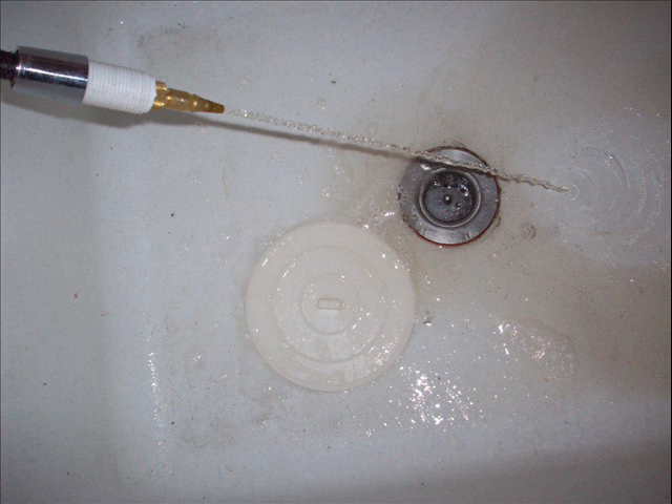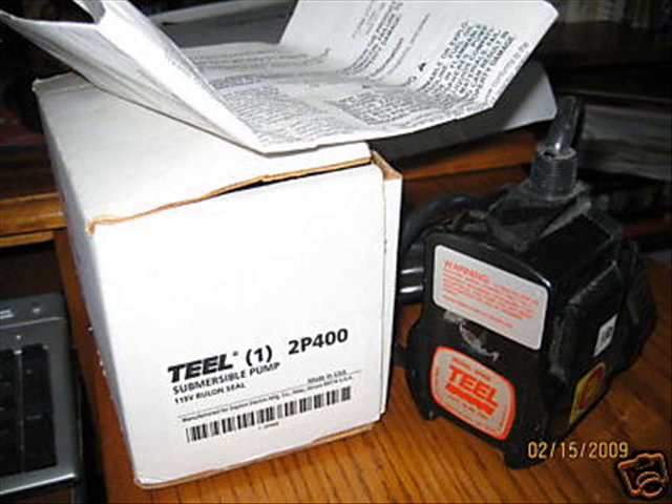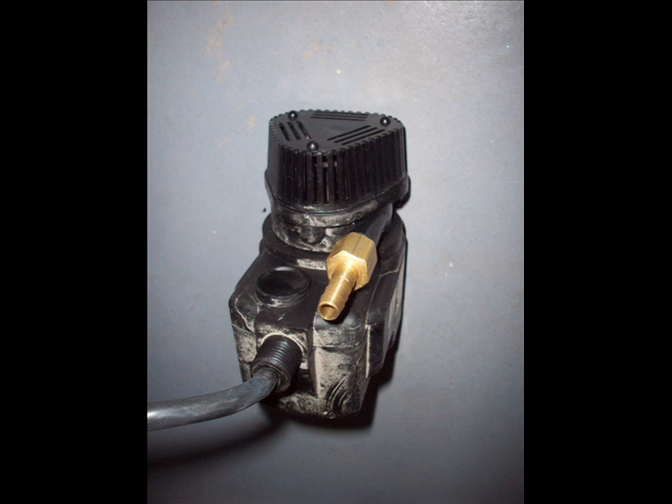I hooked it up to a submersible pump. Turn the pump on and you've got your solvent flowing through your hose to your sink. The pump I bought pumps to a height of 11 feet — make sure you get a pump that pumps to a height of 11 feet. It'll pump about a gallon a minute at seven feet. It's a submersible teal pump, made in the USA.